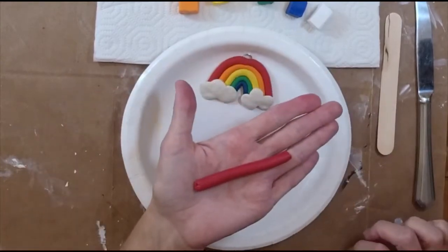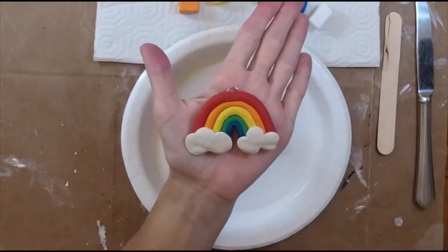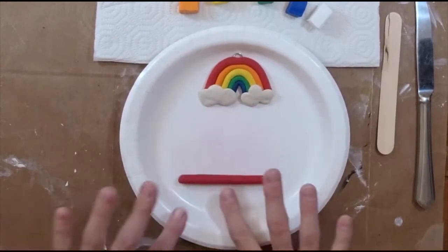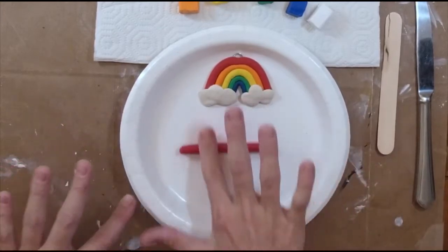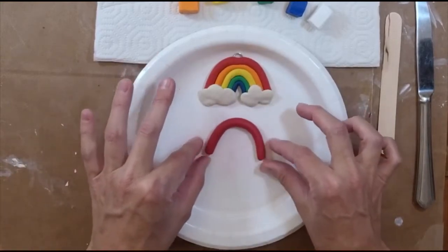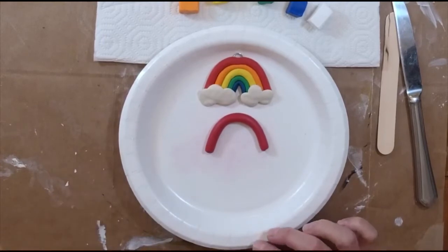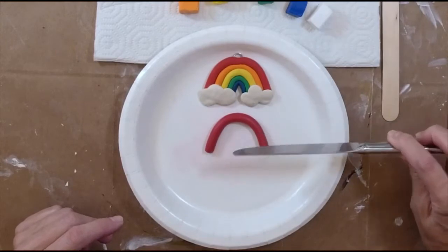This is actually a pretty big chunk, so it's going to make a fairly good-sized charm. If you want one that's a little smaller, pull half the red off and start from there. Once you get a nice even coil going, go a little bit thinner and longer, then start curving it like a rainbow. You can cut off the ends if you'd like — they're going to get covered by the clouds anyway — using your popsicle stick or a butter knife.